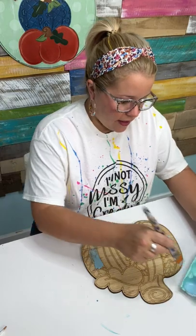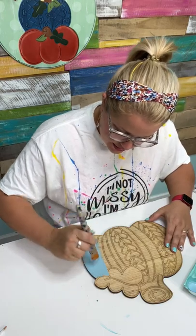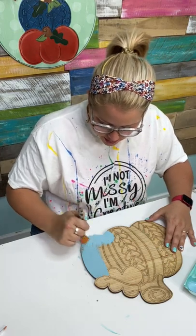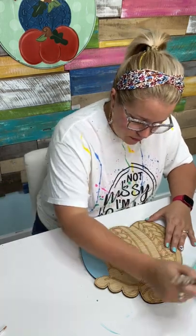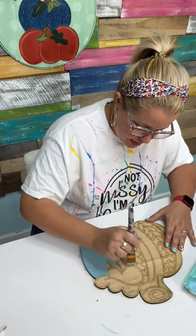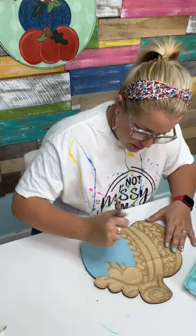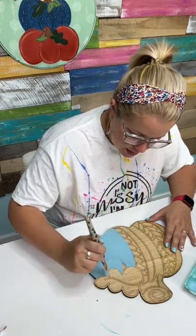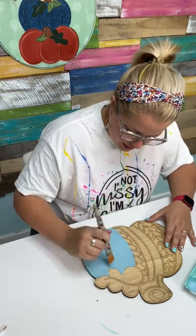We're going to base coat the entire thing. This is a laser-cut blank, so I'm painting right over the laser-etched lines — I'll still be able to see them through the paint later. If you buy one of our laser-cut blanks, you can find this one at ShopDoorHangers.com — it's called the Knitted Pumpkin. I cut this one on my Thunder Laser Nova 24. If you don't have a laser cutter, you can get the template at ShopDoorHangers.com and trace it on wood, a wooden round, or even a canvas.